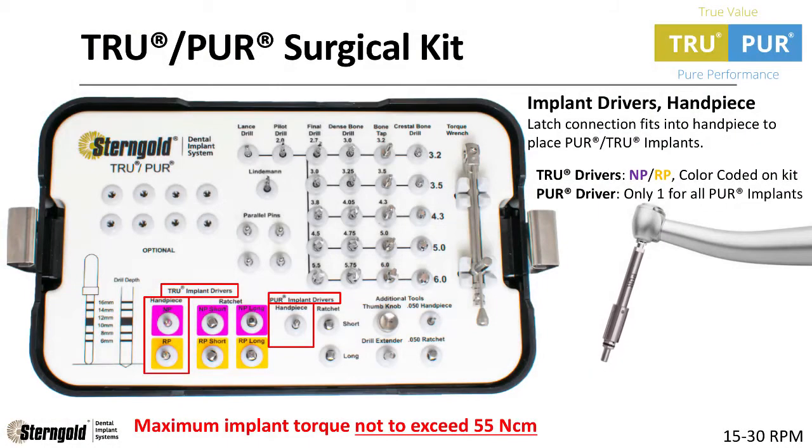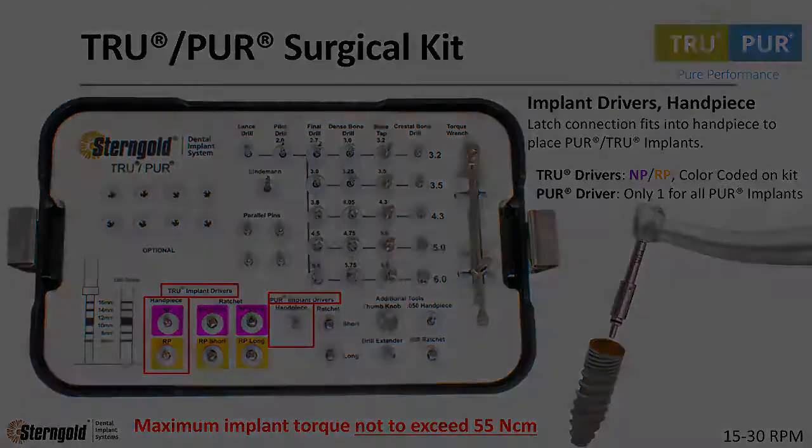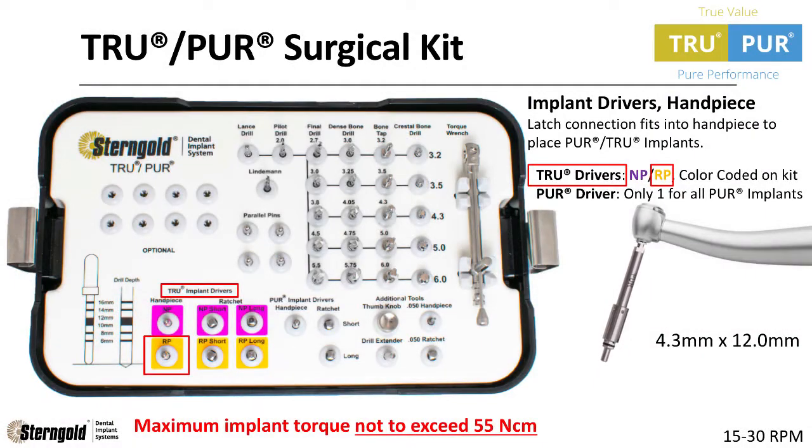Many clinicians prefer to place a dental implant using their handpiece. There is one Pure implant driver for handpiece that fits both the narrow platform and regular platform. For the True implant drivers for handpiece, there is a narrow platform in magenta and a regular platform in yellow. We will be using the True 4.3 by 12 millimeter implant, so let's get the True implant driver for handpiece — yellow, regular platform.